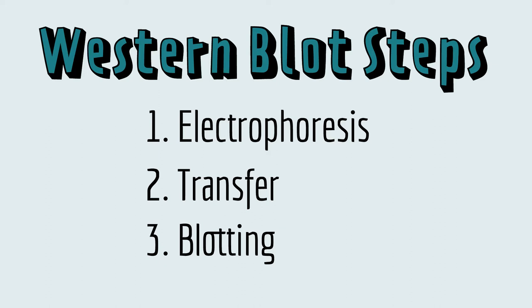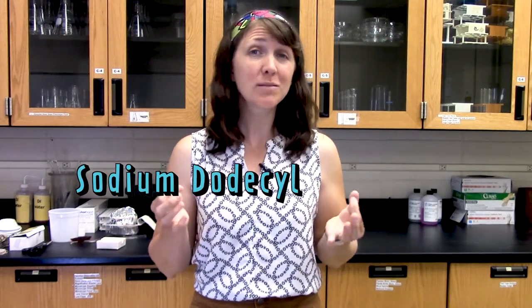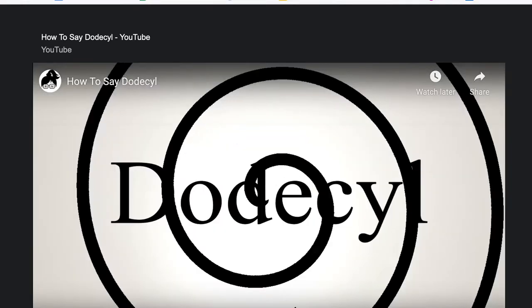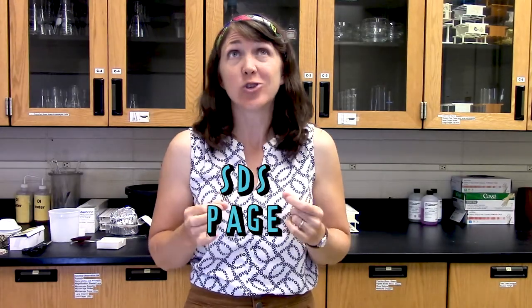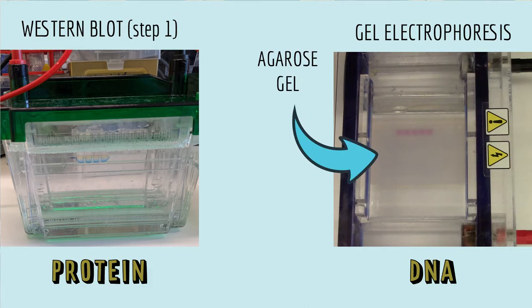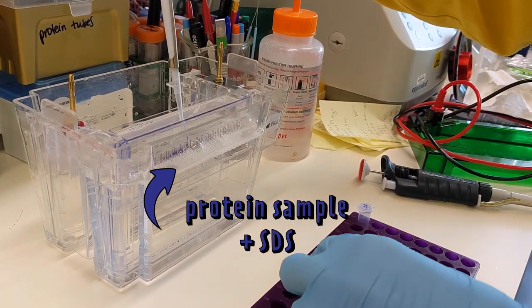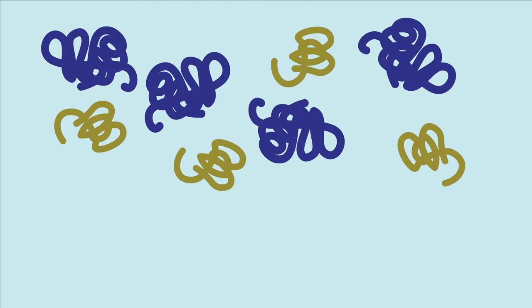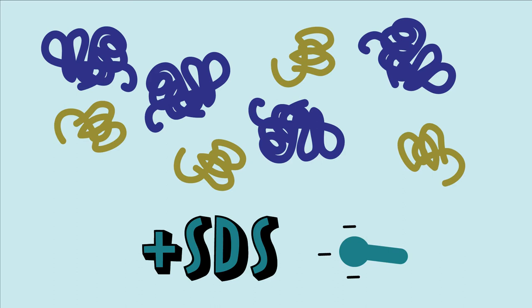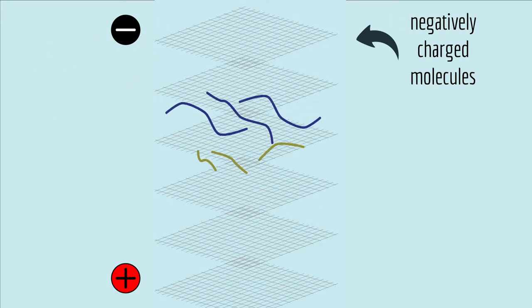There are three main steps to doing a Western blot: electrophoresis, transfer, and blotting. The first step, electrophoresis, is essentially the same as gel electrophoresis, except that it's called sodium dodecyl sulfate polyacrylamide gel electrophoresis — usually just shortened to SDS-PAGE. It's just gel electrophoresis, except instead of making the gel out of agarose, which they do for DNA, they make the gel out of polyacrylamide. The SDS part comes from the name of the detergent that scientists add to the protein sample before they load it on the gel. Only negatively charged molecules will move through the gel toward the positive pole, but not all proteins are negatively charged. So scientists add SDS to the protein sample because SDS is negatively charged, and it sticks to all types of proteins and unfolds them, making sure that each protein is a negatively charged, long chain of amino acids that can snake through the pores of the gel.